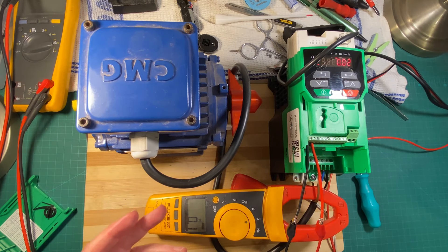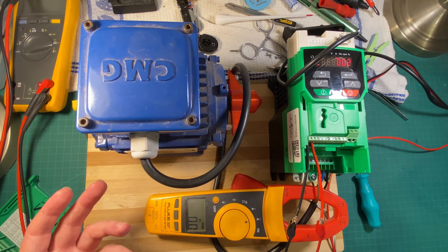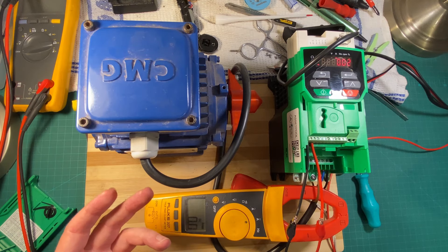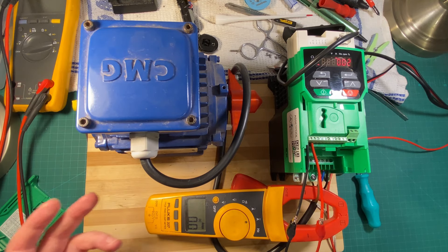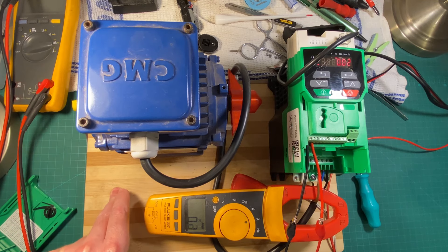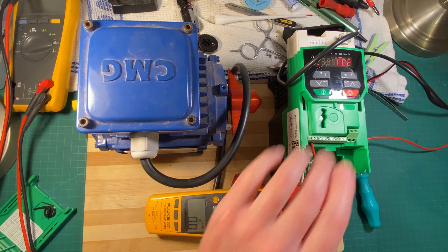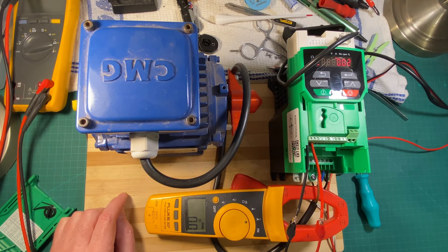I could connect a resistive load, or a magnet, an inductive load up to this and use it as a current controller. I actually want to do that at work because I have an eddy current dyno that I need to recommission. In order to control the current through its coil on the magnet I need a power supply and I need to control the current, and one of these handy dandy devices is going to be just perfect for that.